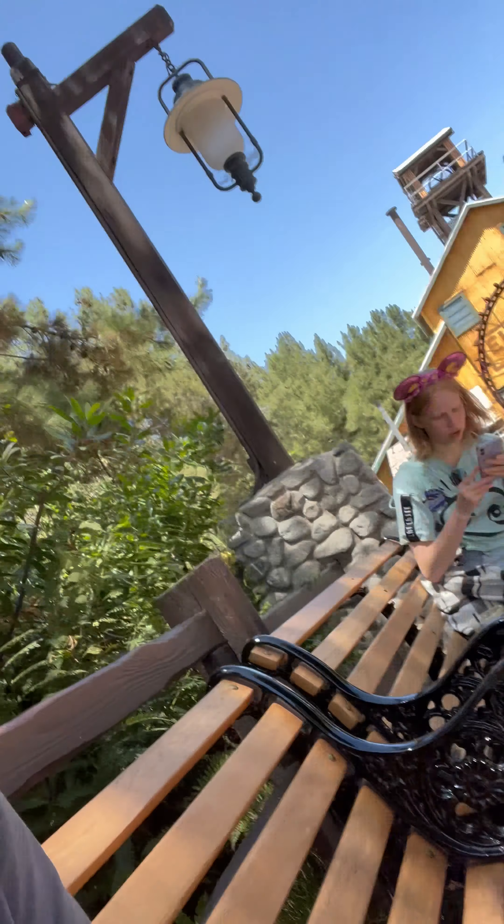Here is my review for the s'mores churro. It has graham crackers, white cream, chocolate cream, and chocolate chips — and this is what it looks like.